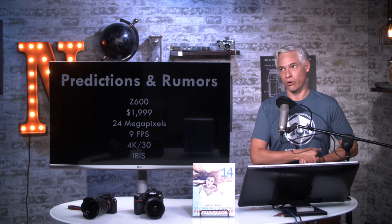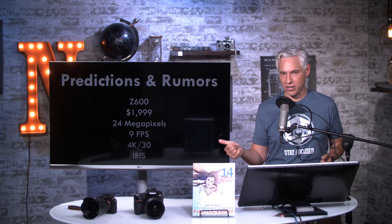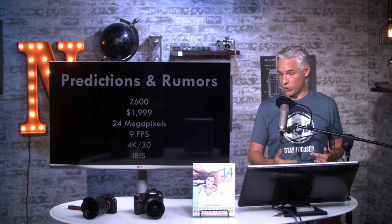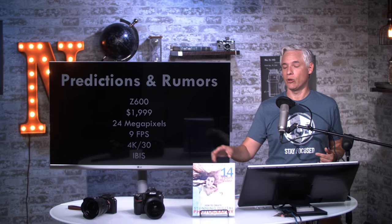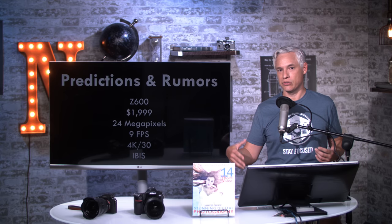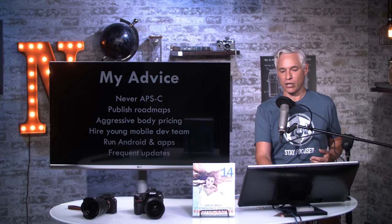It needs to have IBIS, or it's not going to be able to compete well with the Sony a7 III, which is what this is targeted at. NikonRumors.com is also reporting that they see a 45-megapixel camera coming, so maybe there'll be a second, more serious camera along the lines of the D850 that will have more buttons and dials, more weather sealing, as well as more megapixels.